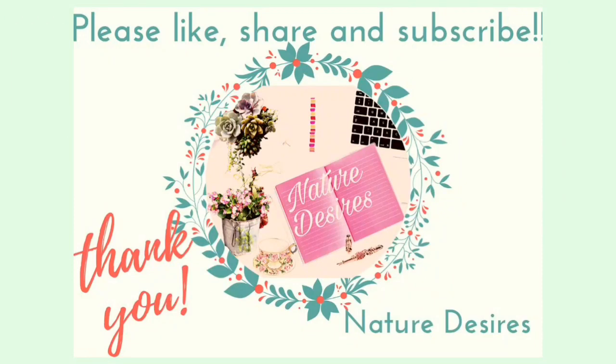That's all from my side friends. If you like my video, please press the like button and share it with your friends. Also, please subscribe to my channel Nature Desires. Thank you, have a nice day!